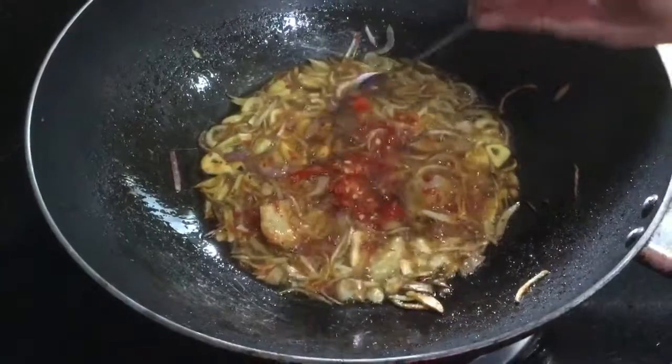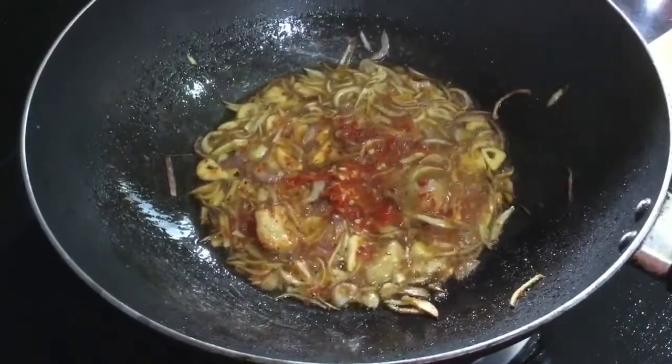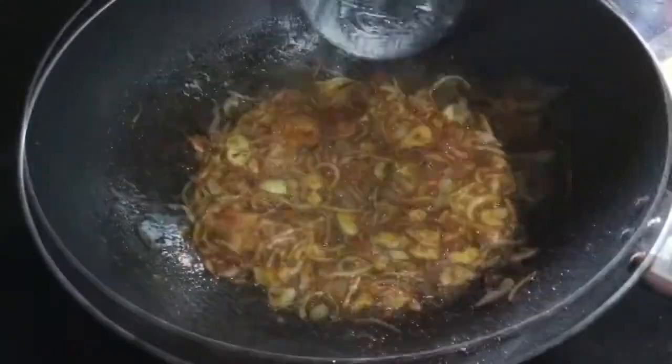If I put it on the top, it's very good. I can just add an egg. I put it on the top. I'm going to add one.